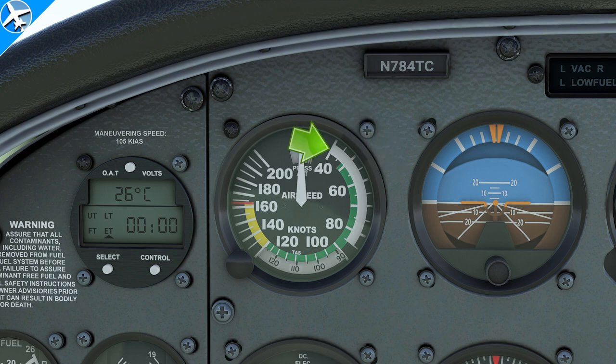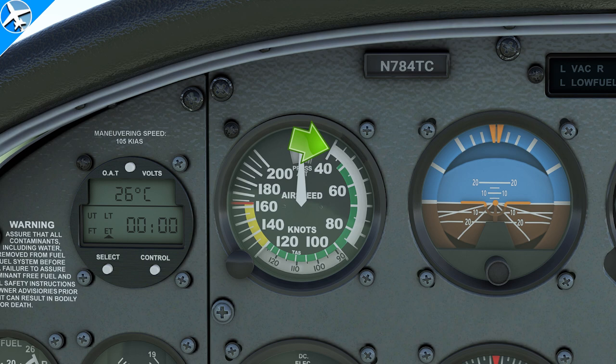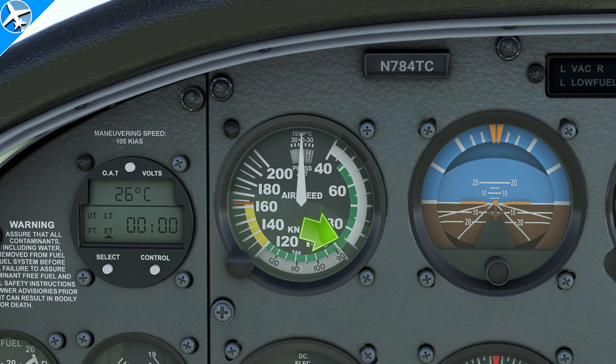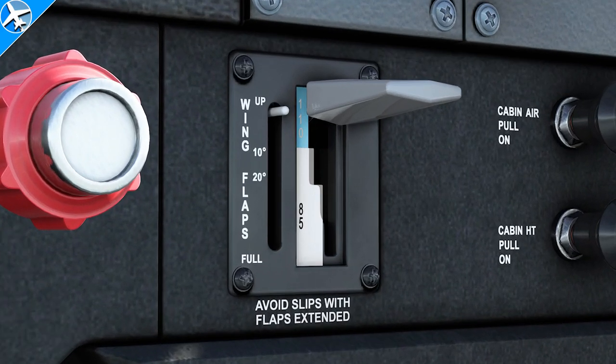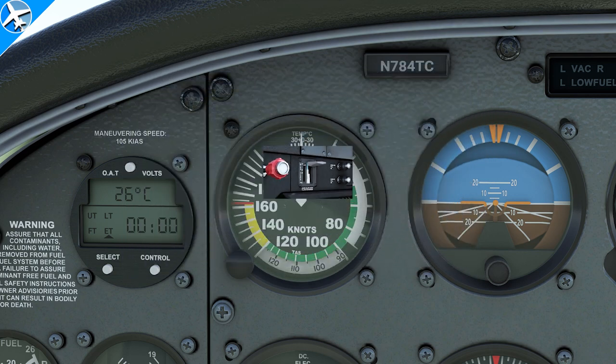The white arc on the airspeed indicator is the flap operating range. The lower limit of the white arc is also known as VSO, or the stall speed in the landing configuration — in a Cessna 172, that would be with the flaps extended. At the upper limit of the white arc, known as VFE, or maximum speed with flaps extended, 85 knots is the limit. However, in the Cessna 172, flaps can be used up to 10 degrees up to 110 knots. Not every airplane has this capability, but if they do, it would be listed under the limitations section of the airplane flight manual.